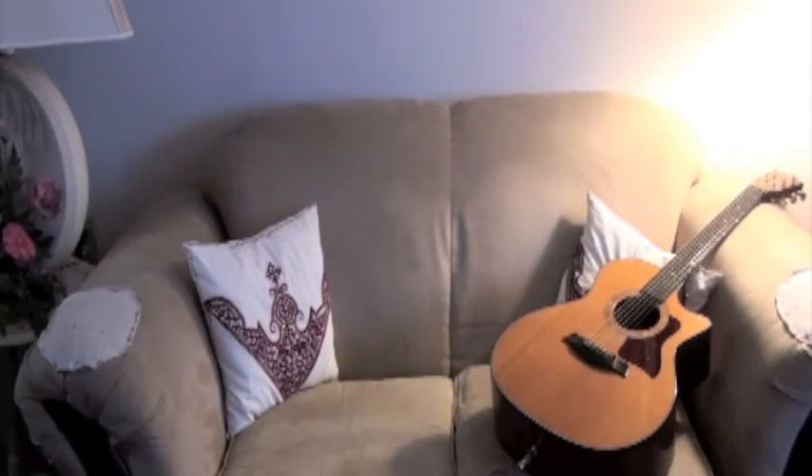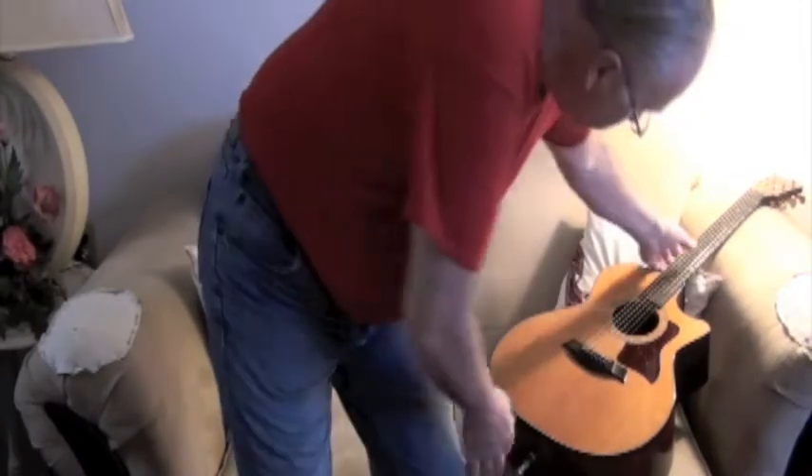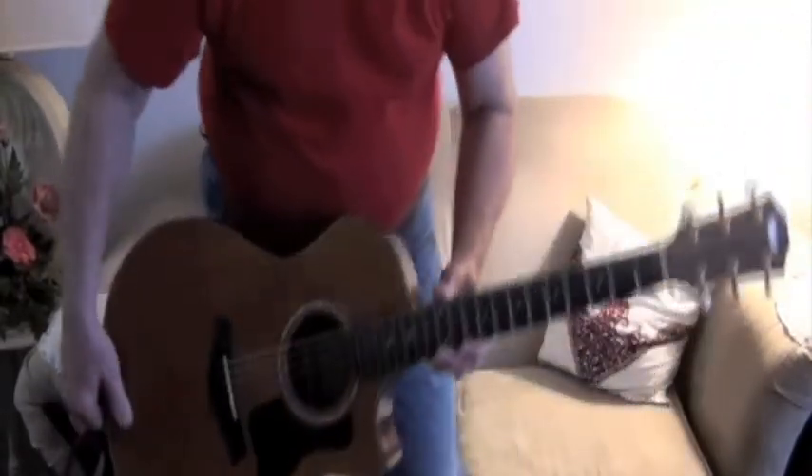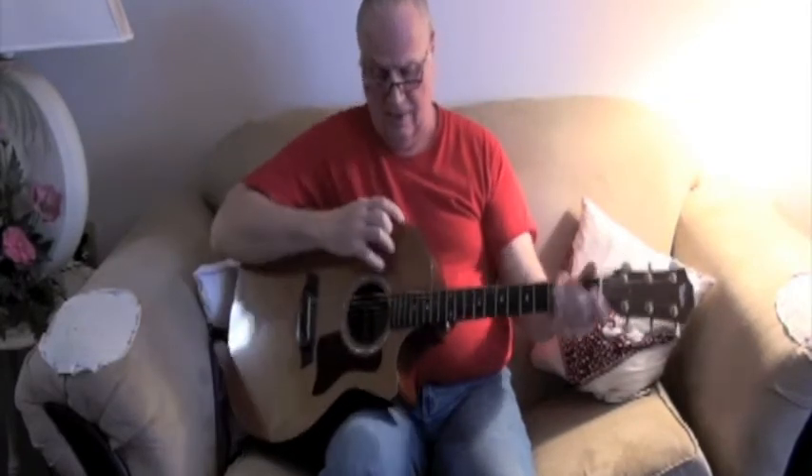Well, hello, hello. Hello again, everybody out on YouTube. Professor Woody here. This is our second installment on playing the guitar — it's called the Gitter and the Guitar, and there's all other kinds of names for it.